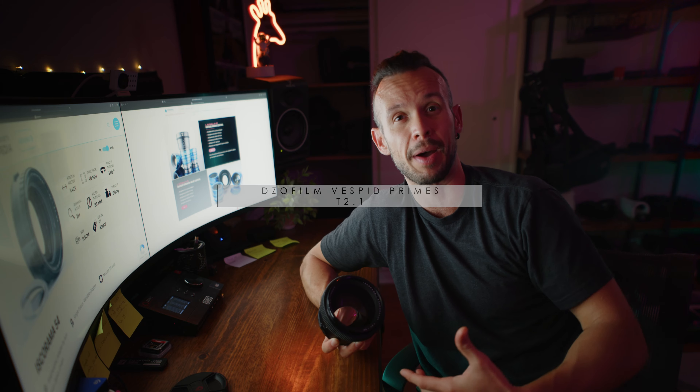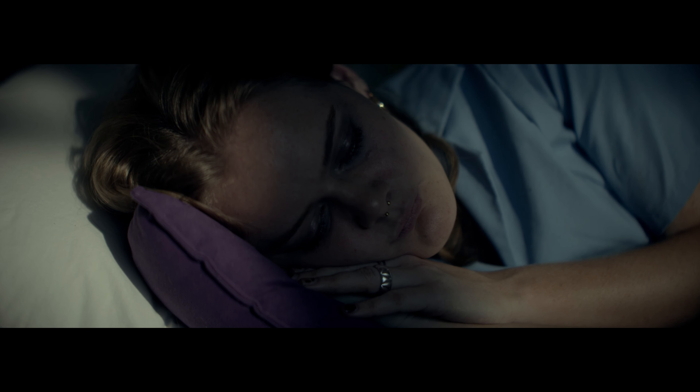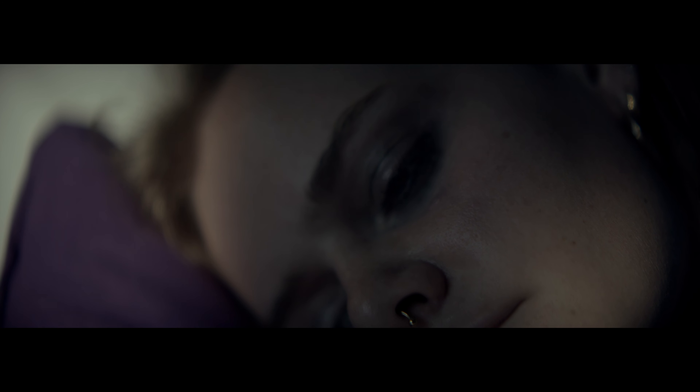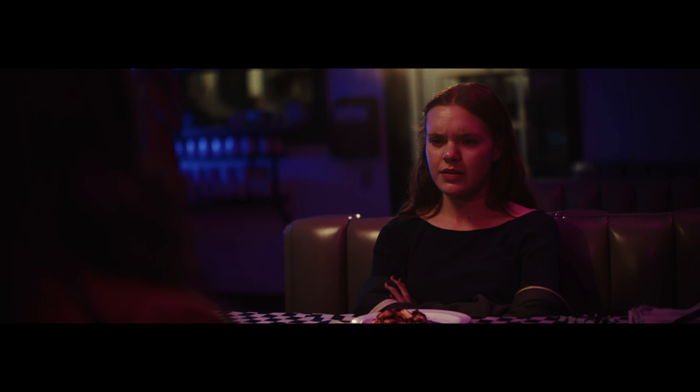I've been using my lenses wide open. The Vespids have a T2.1 — I'm trying to get 2.1 in my anamorphic. I want depth, I want shallow depth of field. I've closed down a couple of times and it does get cleaner as you close down, but wide open it's dirty in the best way. The bokeh, the background swirls, the background shredding, the oval bokeh — it looks so genuine. There's going to be a clip popping up right now of an actor shot nice and close, probably on a 75 or 100, and that oval bokeh in the background is beautiful. The primary and secondary flares look completely anamorphic. Some of the new adapters and budget anamorphic lenses get a real pinchy, thin anamorphic streak that doesn't look quite true to thoroughbred anamorphic lenses.